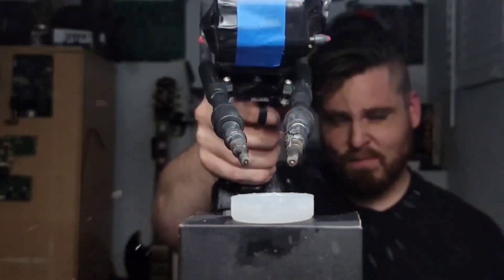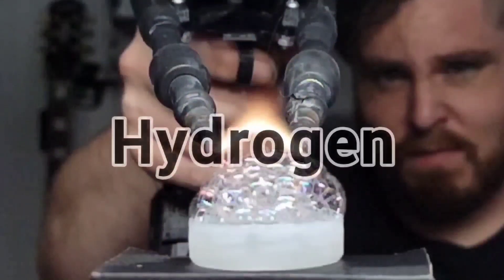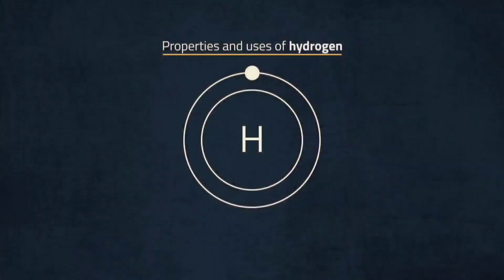Some of you may have already guessed — this fuel is hydrogen. It's the simplest element around, but could well be a game changer when it comes to turning around our dependence on fossil fuels. Hydrogen is a colorless, odorless gas and is the first element in the periodic table.